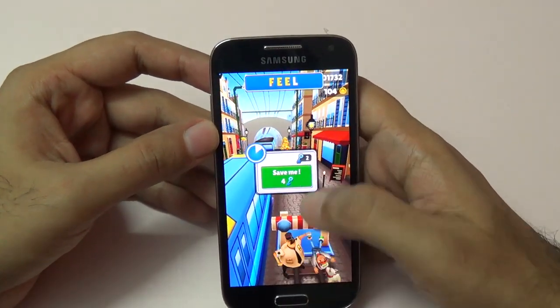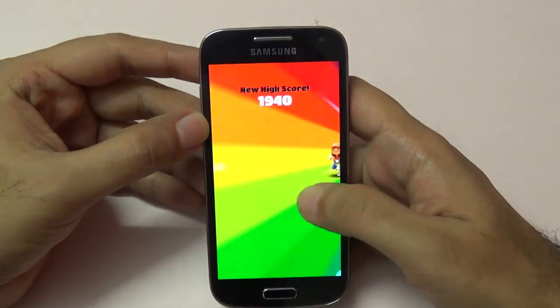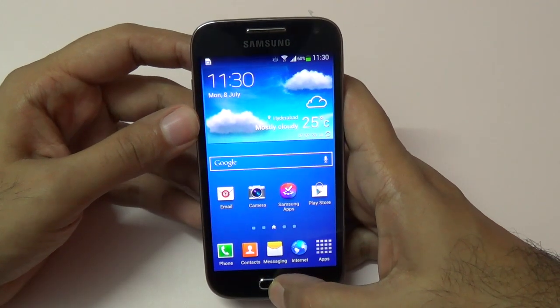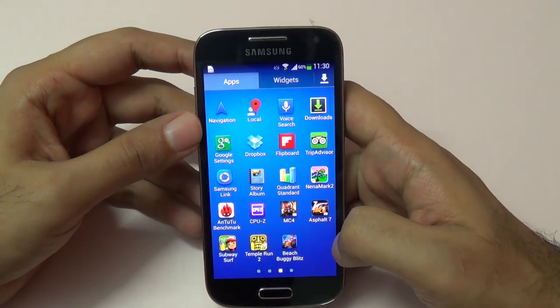We can conclude that yes, I did see a little bit of lag with Subway Surfer. Let's kill that task and load one more casual game.